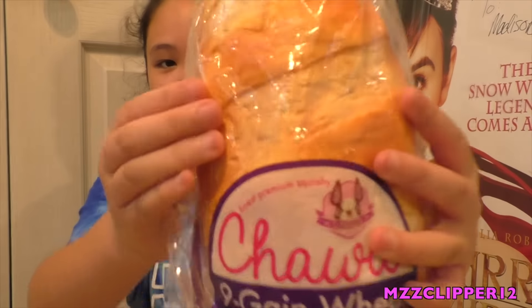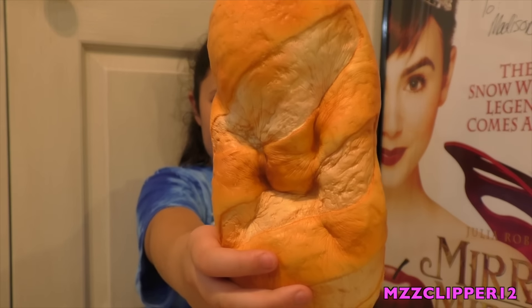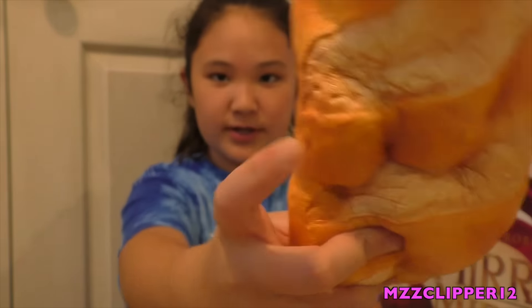Next I have the Chava bread. This is super big, and here's the squishiness — super squishy. I'm going to take it out, but I don't really like the smell. It's like a really strong, chemical-y smell and I don't really enjoy that. It's the same maker as that steam bun. It's the Chava Italian bread, and they have a strawberry and a chocolate one.